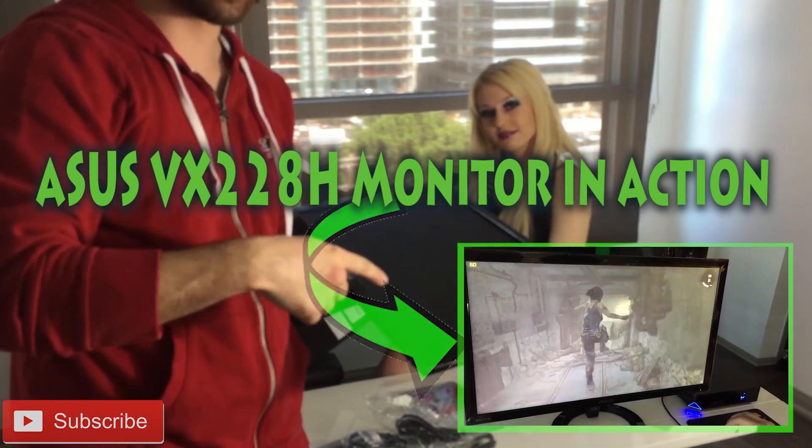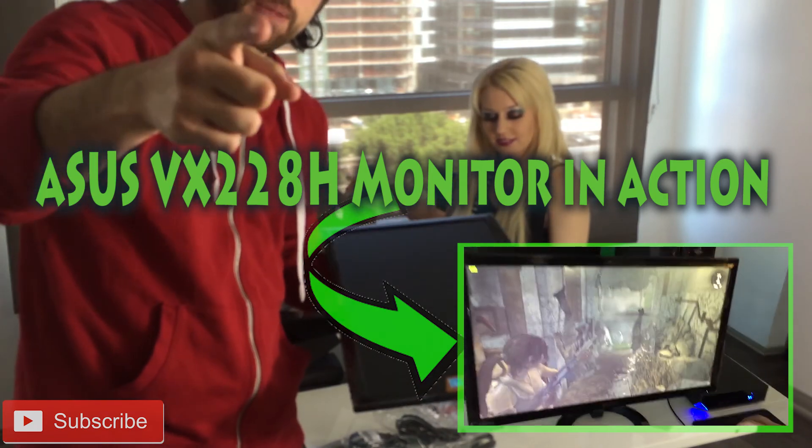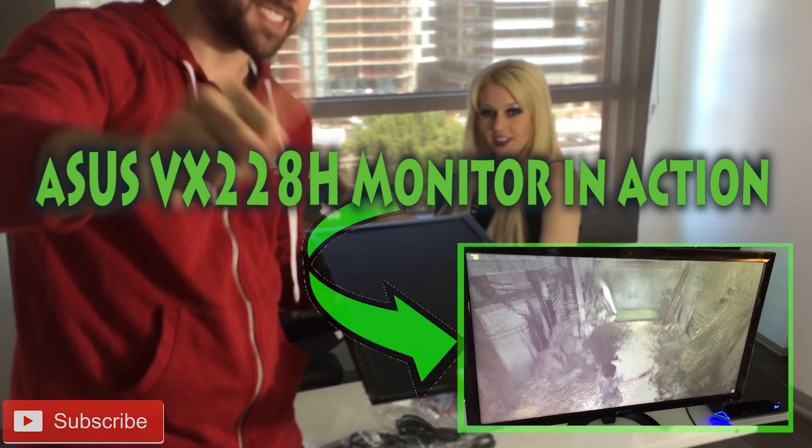Thank you for watching. We got two of these bad boys now. Let's boot up that Alienware Alpha. Like, comment, subscribe. Peace. Thank you.